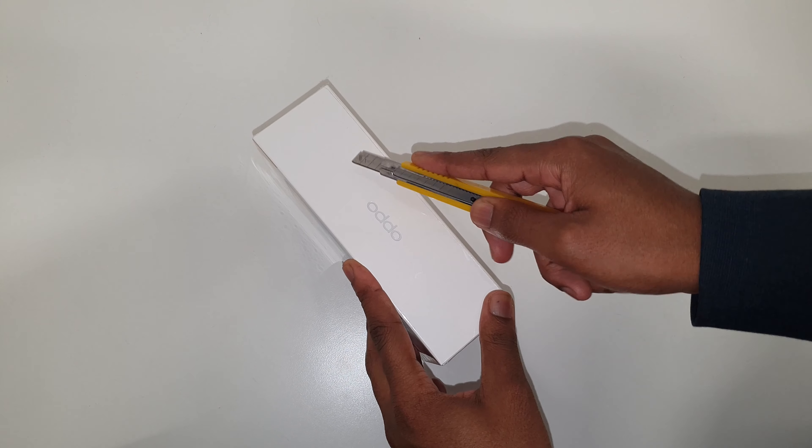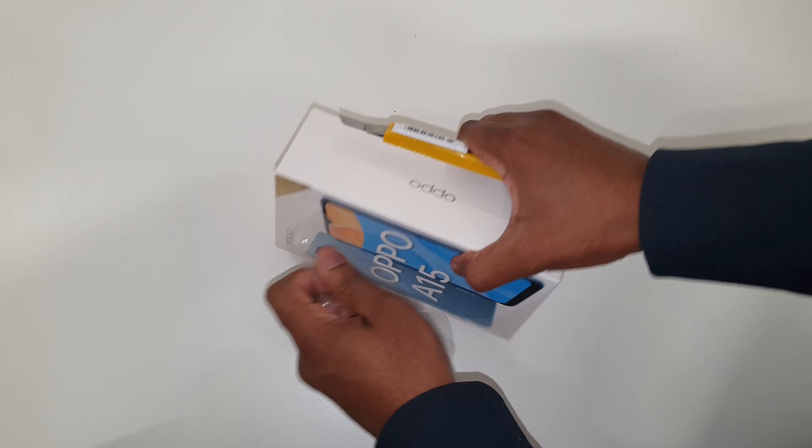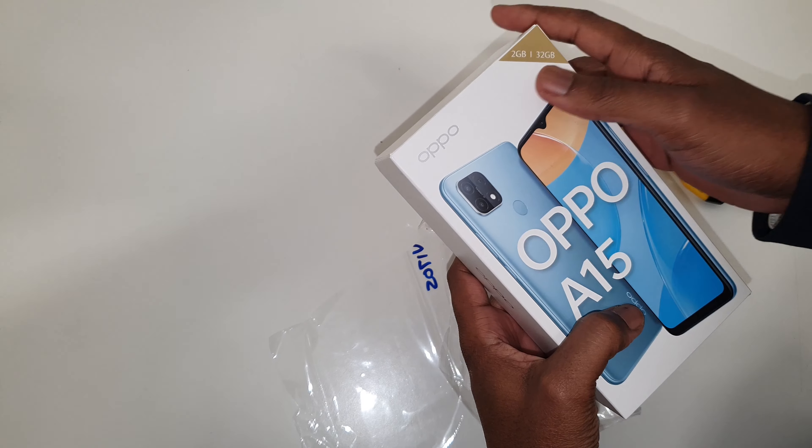Hello people and welcome again to our tech channel. Today I'm excited to open up for you the Oppo A15. This phone was announced last year in October and today I'm going to do an unboxing for you. I am so excited, so stay tuned and go nowhere. Okay guys, here we go, we're going to unbox this phone for you.